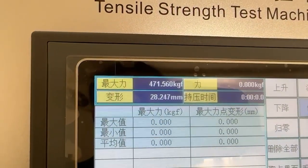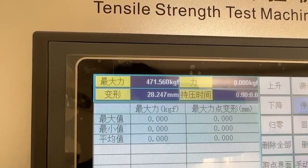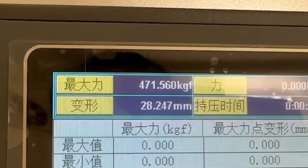So our cylinder can meet the highest level of anti-extraction test in EN1303.